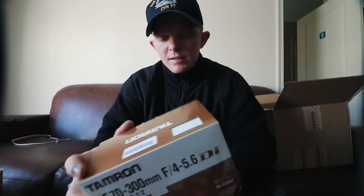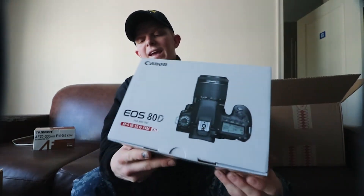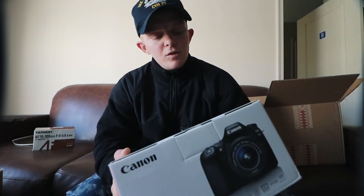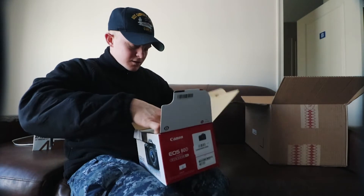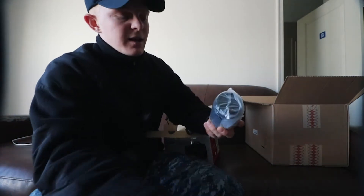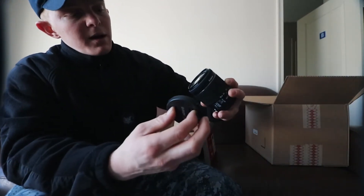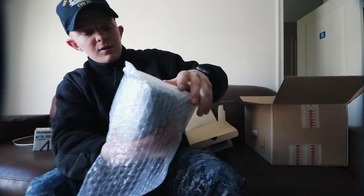We have a 70-300mm f/4.4-5.6 macro lens — very nice, we'll open that in a sec. The main thing I have been waiting on: my new camera. So the EOS Canon 80D. This is what I've been waiting on, I've been super excited to upgrade to this, and I'm just ready to start using it. So let's crack open this box, get into this, and we'll see what comes inside. Right off the top we have a manual, some papers and everything, our battery charger, our neck strap, and the kit lens that came with it. I'm not gonna be using this kit lens — this is my second one, so I might just sell one of them. It's an 18-55mm kit lens.